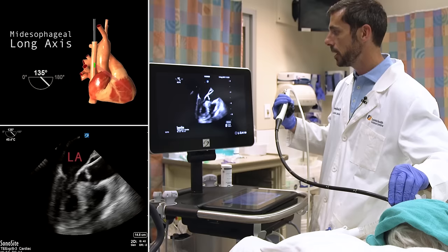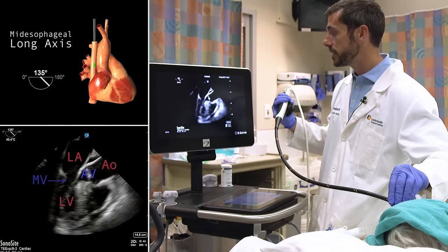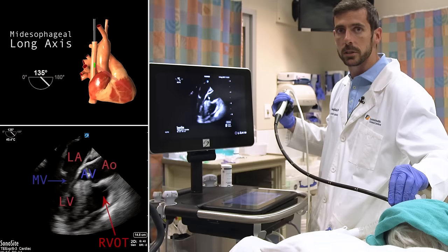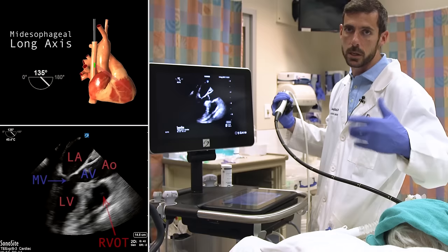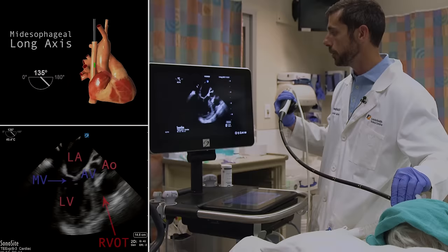Here we can see the structures of interest: the left atrium, left ventricle, aortic valve, ascending aorta, mitral valve, the RVOT on screen right, and the pericardium with that small pericardial effusion seen earlier. For those familiar with transthoracic imaging, this is basically a mirror image of the parasternal long axis view and its structures, so any interpretation skills from that view transfer easily here.